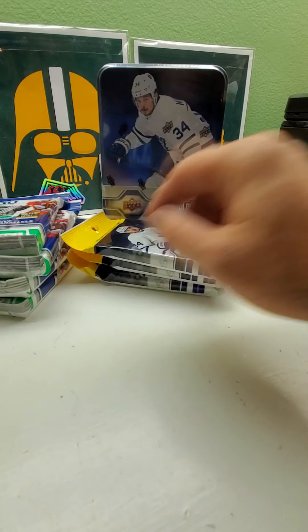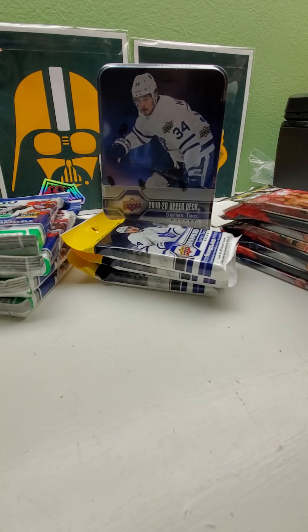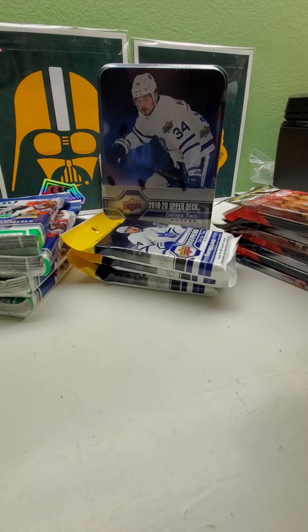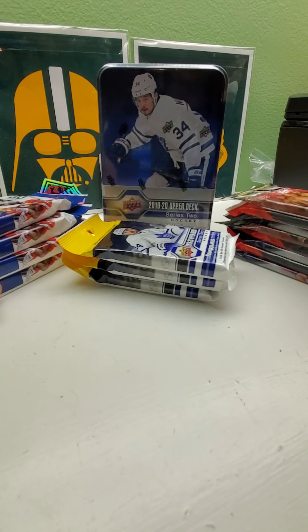Everything is pretty much picked through. Target did have like three gravity boxes of Opening Day, but I'm so sick of Opening Day right now. I saw one of those football field goal boxes, but somebody opened it from the bottom and took out the relic and autograph already. I think that's pretty crummy — people who do that stuff are sick and should go straight to hell.